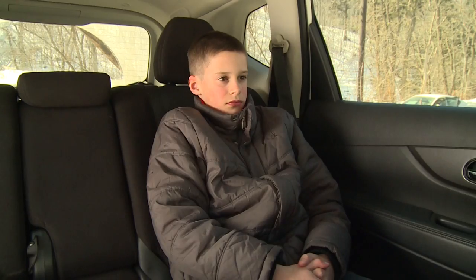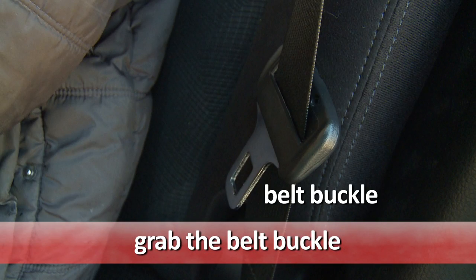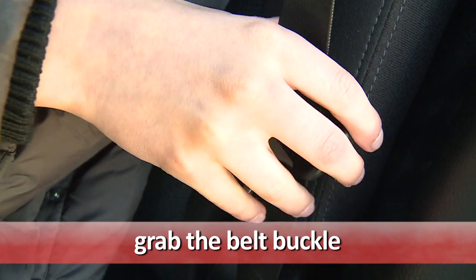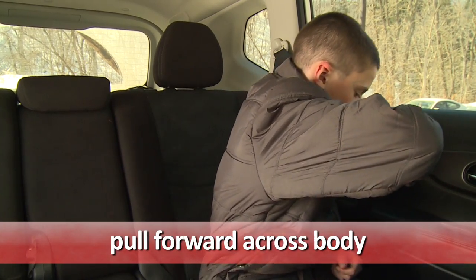Buckling a Shoulder Belt. To buckle my seat belt, I grab the belt buckle and pull it forward and across my body.